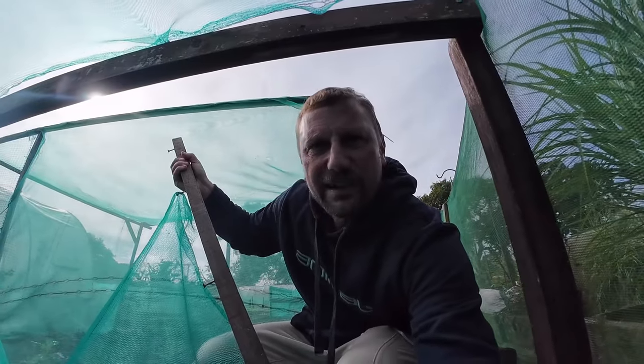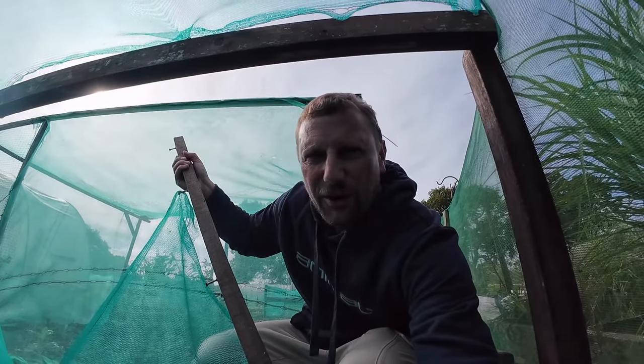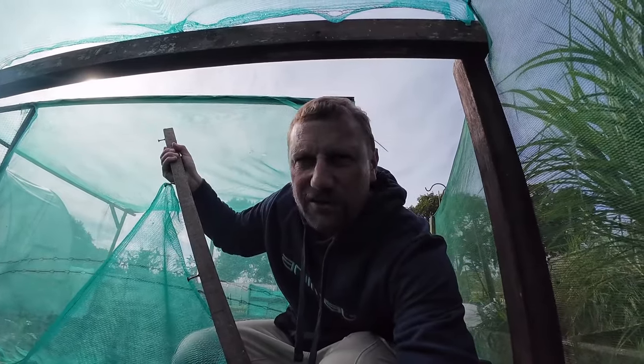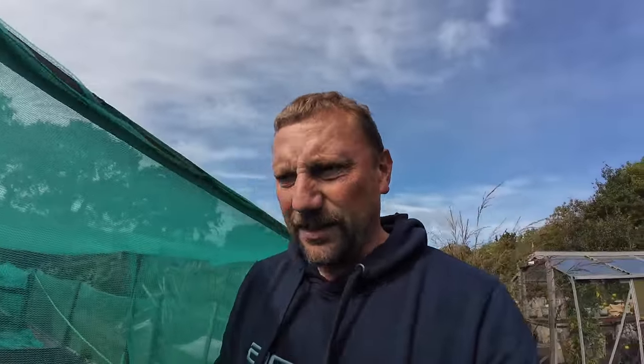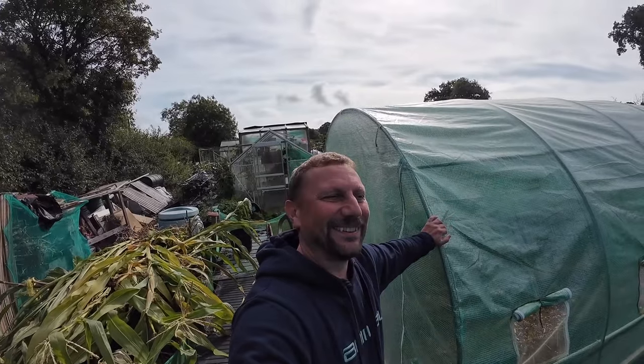I've got that much red cabbage, white cabbage, kale, and sprout plants on the go that I'm thinking if I get 50% of them to actually grow I'll still have way too much produce. I'm not really too upset about the fact that things are getting eaten - that's why I'm not getting down about it - because I've over-planted with that in mind. Maybe if you're planting out stuff this time of year, you probably want to plant way more than what you need because it's going to get eaten.